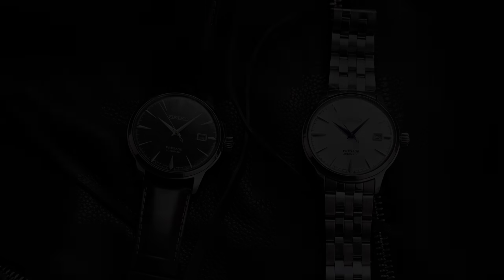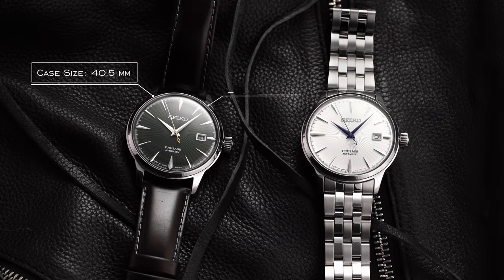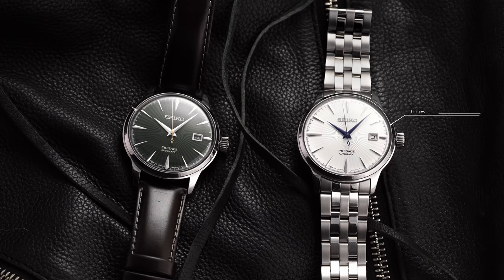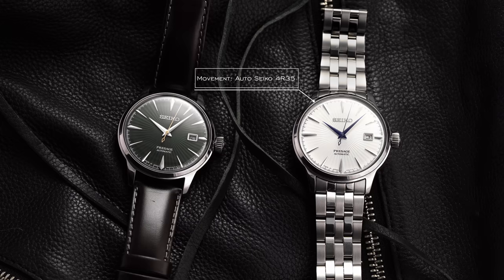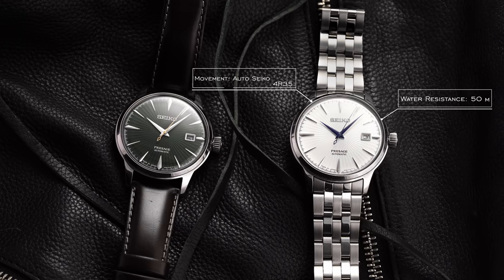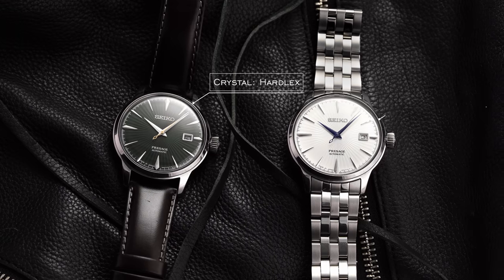Both of these watches have a case size of 40.5mm, thickness of 12mm, lug width of 20mm, lug-to-lug of 47.2mm. The movement is an automatic Seiko 4R35, water resistance is 50m, and both have a hardlex crystal.